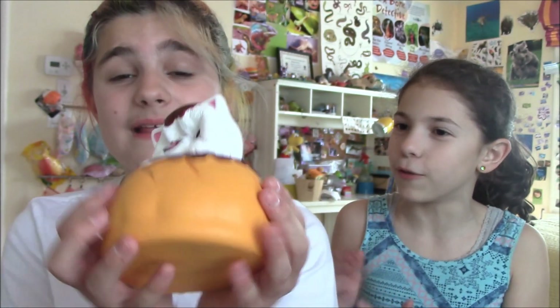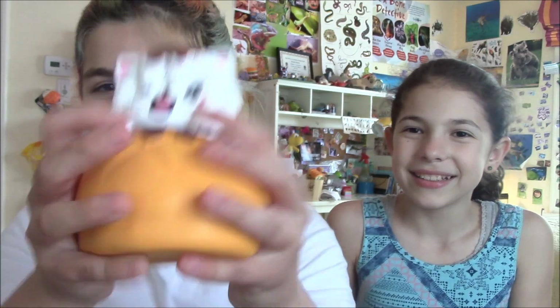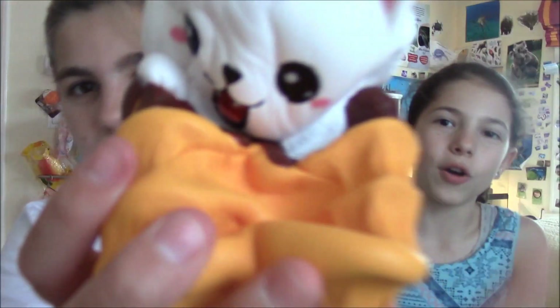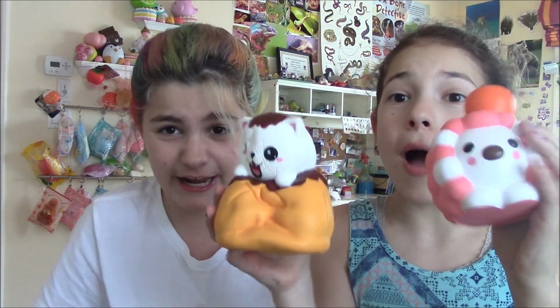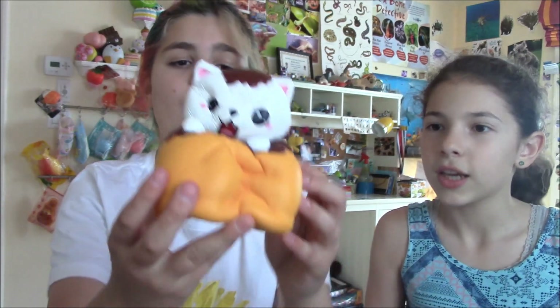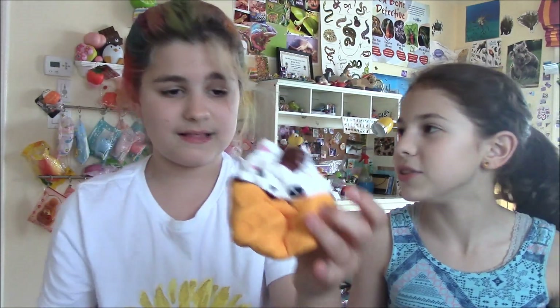Guys, I cannot stress enough how much you need to buy these Lele squishies. Fifteen dollars! Find some cash under the vending machine. These two amazing squishies were thirty dollars together. Every day find a quarter under the vending machine — half a year and you can get it. It's worth it. These two squishies together are less than a Punimaro lime. We'll come back and squish them all at the end.